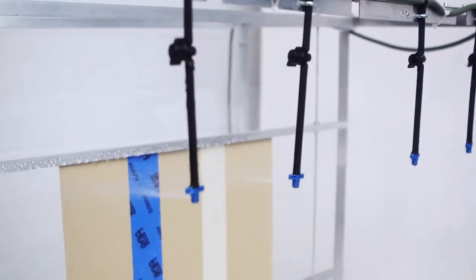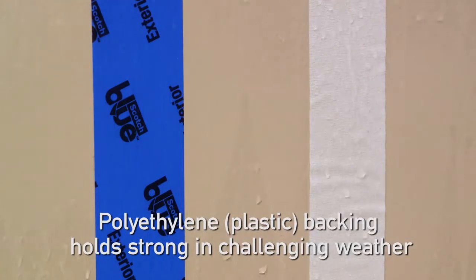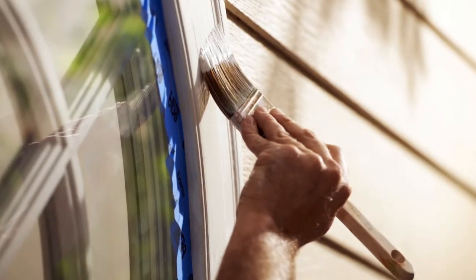Scotch Blue Painter's Tape for exterior surfaces features a waterproof plastic backing to help the tape stand up to all types of challenging weather. With this Scotch Blue exterior tape, once it's on, it is on until you personally go and remove it.